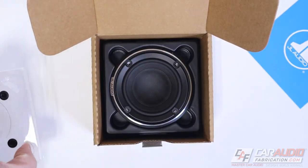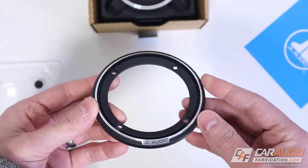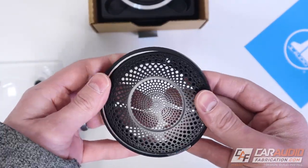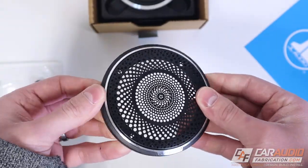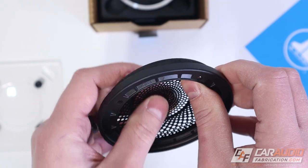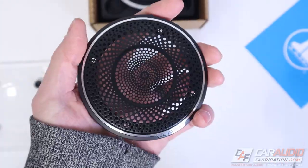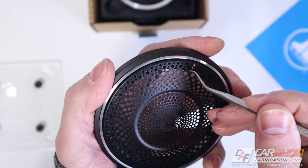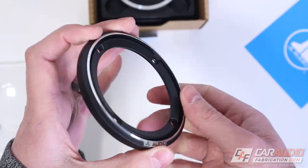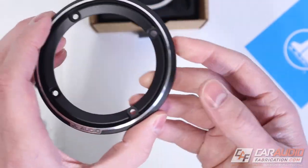Inside there's a separate metal speaker mounting ring designed to have the grill mount inside of it. Testing the fitment, the grill presses in with a nice positive feel — it's not going to fall out. To remove it you'd use a small pick tool in one of the circles, and it comes out nice and easy. Like the tweeter housing, this ring is made of metal with a reflective banding around the outside that will match the tweeter perfectly.